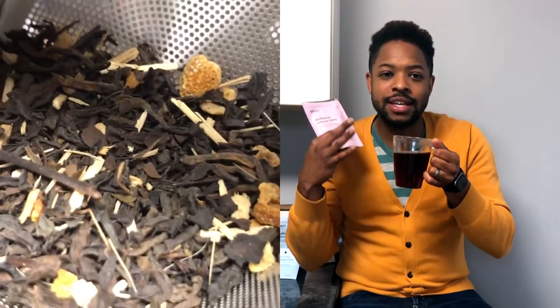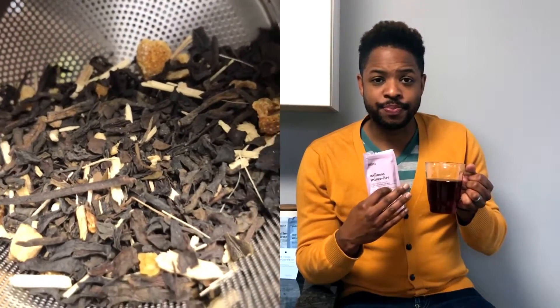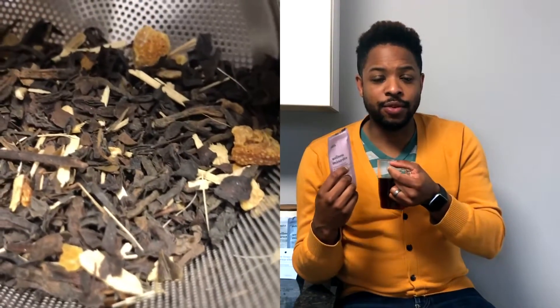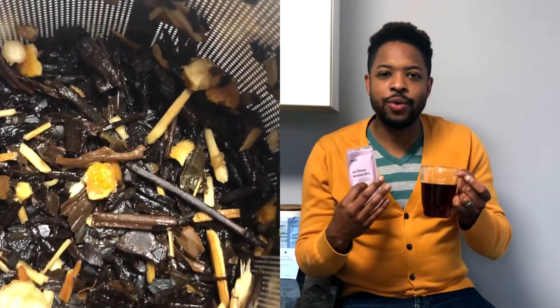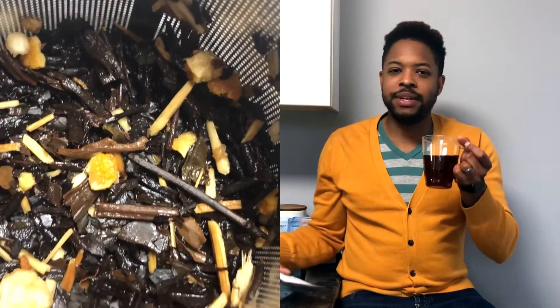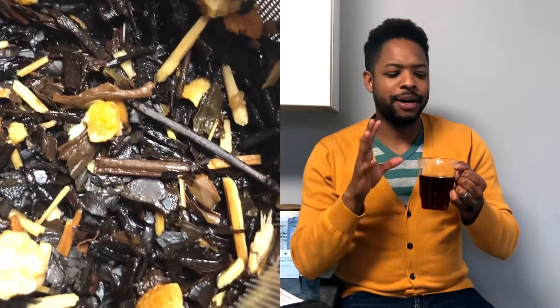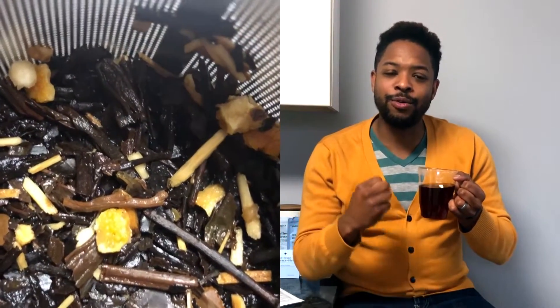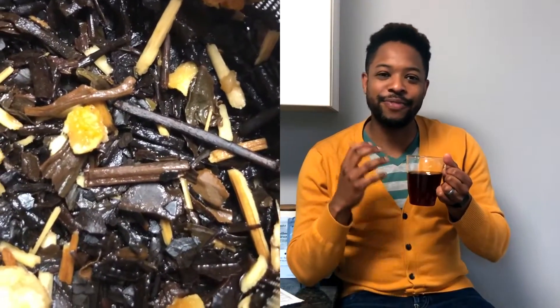A woody smokiness just took over. The tea is really leading in this one — it's a mix of oolong and pu'er, and that woody, smoky, earthy quality is front and center. It gives me a feeling like I should go outside and drink this tea, maybe chop some wood. It's bold but not in a bad way.